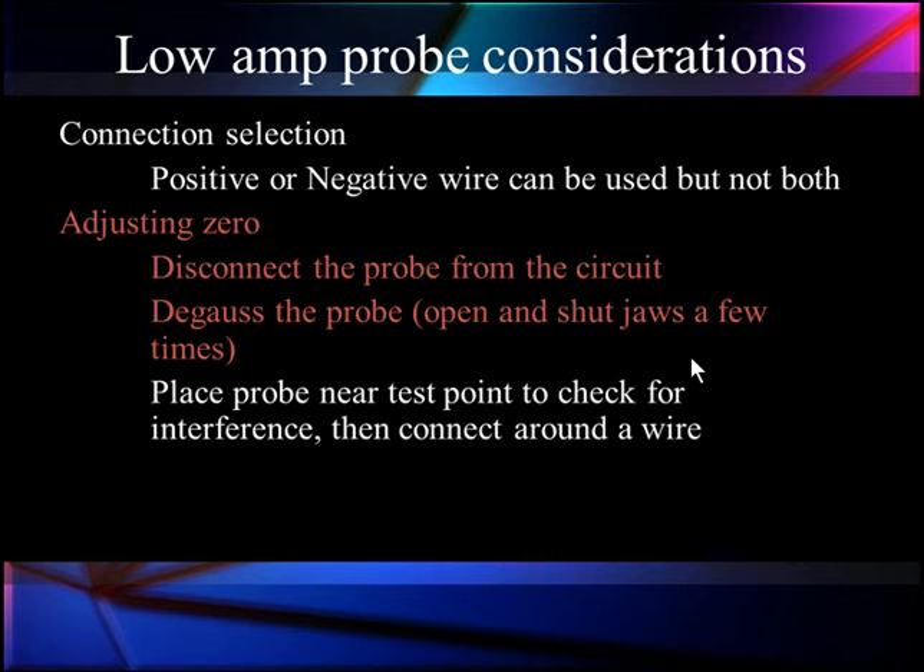Then we place the probe near the test point to check for interference. If you get the probe too close to the alternator or some other strong magnetic field, it will affect the readings. You need to know what effect it has, and if you must test at that point, account for the offset you'll have from being in a strong magnetic field.